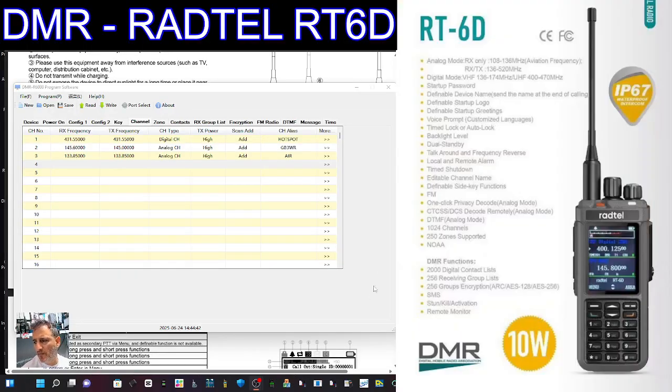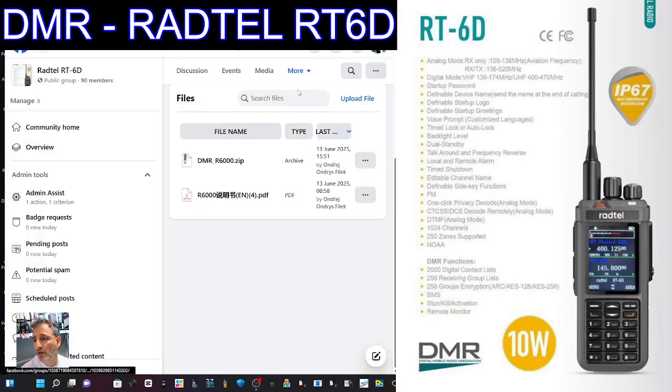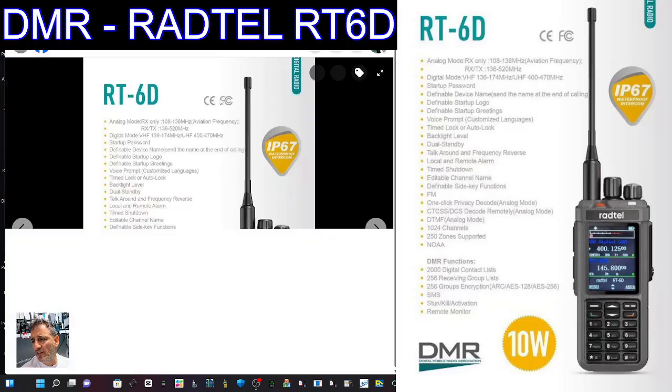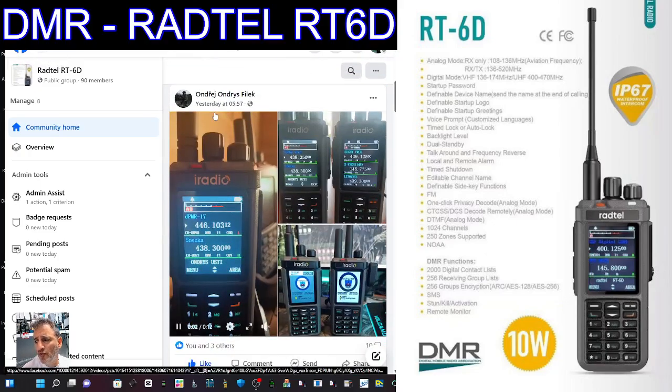I have a brochure here that was on the Facebook page. Please check out the Facebook page because on this page you're going to find the download for the software and the brochure — including the CPS. Thanks to Alec for creating this group where everyone can help each other, and the post with the video we were just looking at is by Andre.